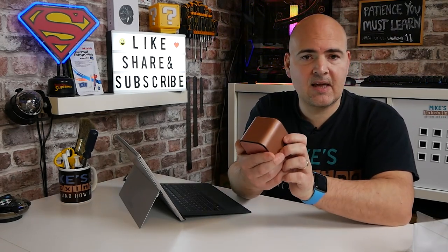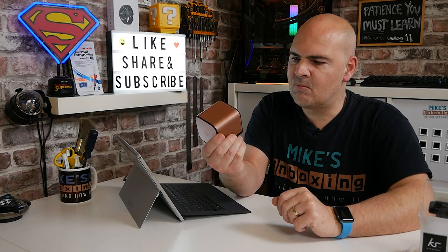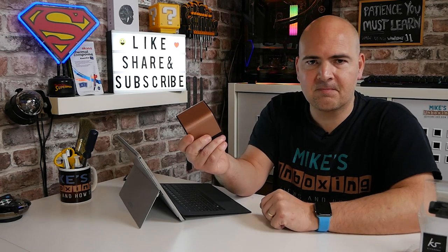So that is going to be the Kitsound BoomKube Bluetooth speaker. Let me know what you think in the comment section below. But for now, I've been Mike — this is Mike's Unboxing Reviews and How-To — and hopefully we'll catch you in the very next video. Thanks for watching.